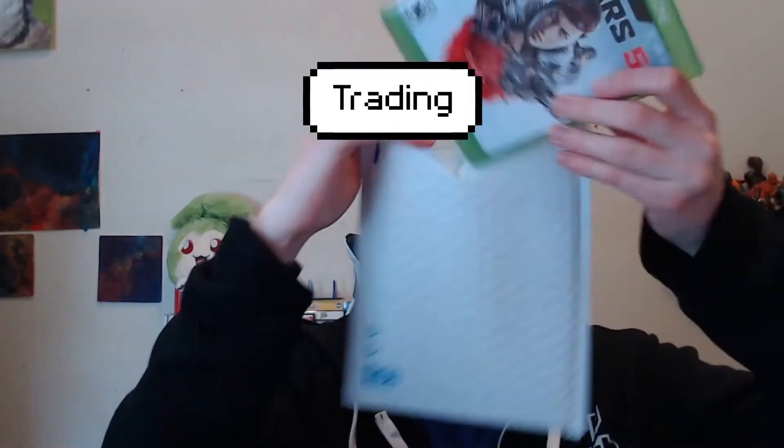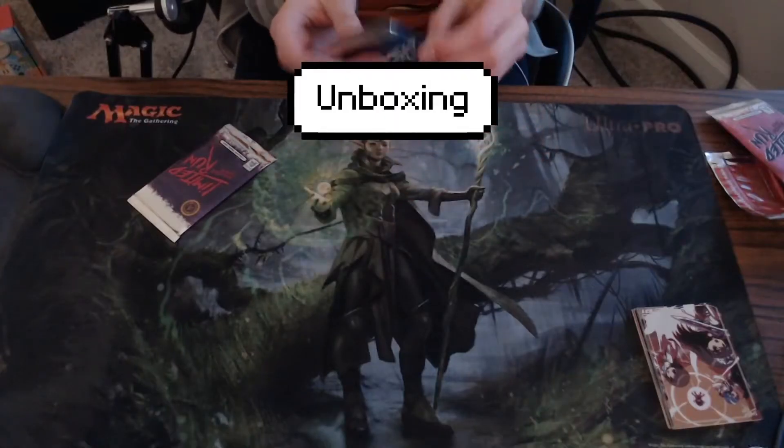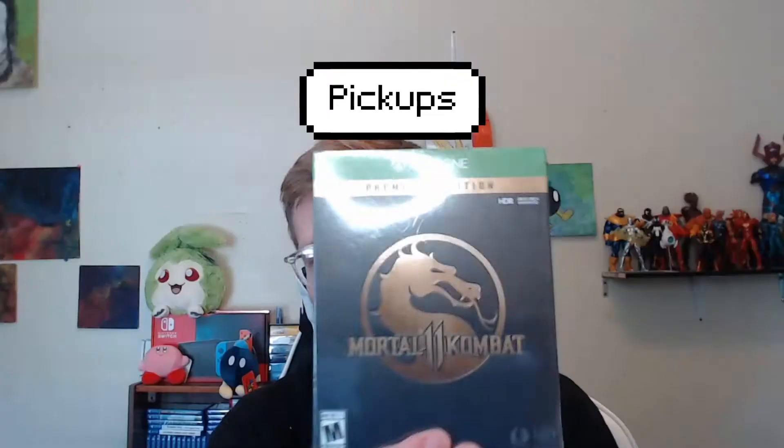Hey guys, it's Schnickerman here with another video. I wanted to film something quick — an unboxing of something that I think is pretty cool and Digimon related, so stay tuned for that. I just picked this up from an eBay seller from Japan. This is the 20th anniversary box for Digimon Story Cyber Sleuth Hacker's Memory.